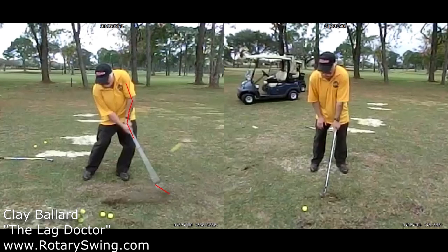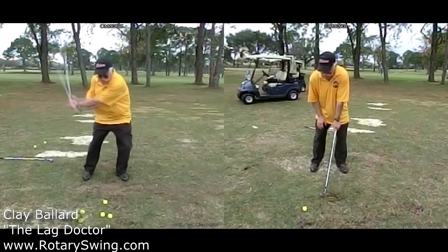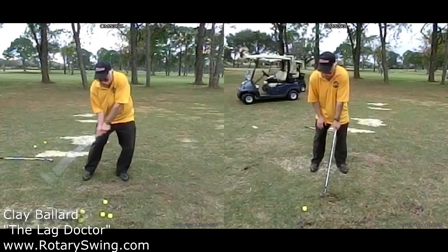You're also losing speed itself. As you're swinging down, if you start to push with the right hand and flip that club through impact, you can see that he's losing lag here. His club head is not trailing behind as it should be, and that's going to cost him a lot of speed. So he's losing speed by losing lag, and he's losing distance by adding loft through cupping the left wrist and flipping through impact.